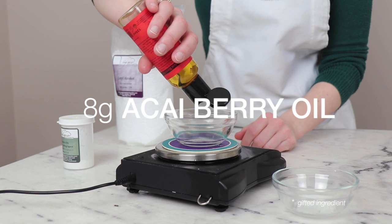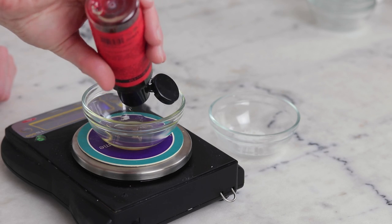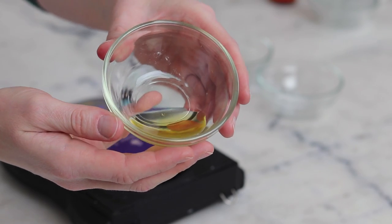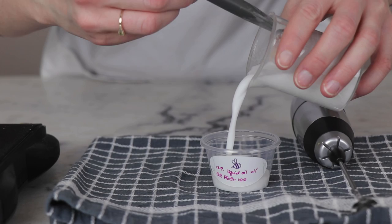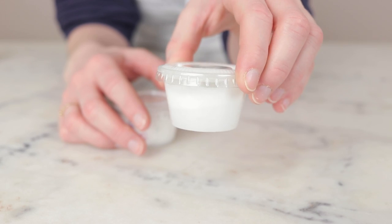Our star emollient is 8 grams of acai berry oil. Acai berry oil is a really unique carrier oil with an unusually high palmitic acid content and great antioxidant activity. Now, if we stopped there with just those two ingredients, this cream would be so thin that it would split, so we need to add some body.